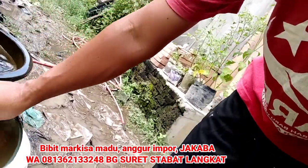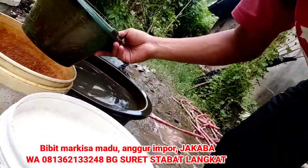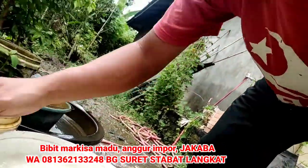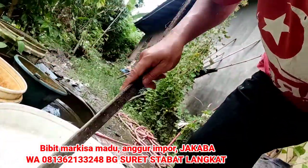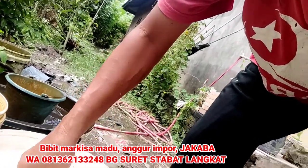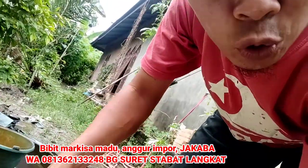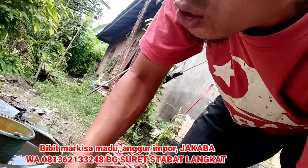Ini sebetulnya juga bisa jadi banyak. Cuman karena memang hari ini hanya kita bikin prakteknya saja, kita bikin cuma 2 tong aja. Karena kental ini sebetulnya tepungnya. Ini nanti kalau jadi tidak banyak, tapi ini juga super nih, cantik.